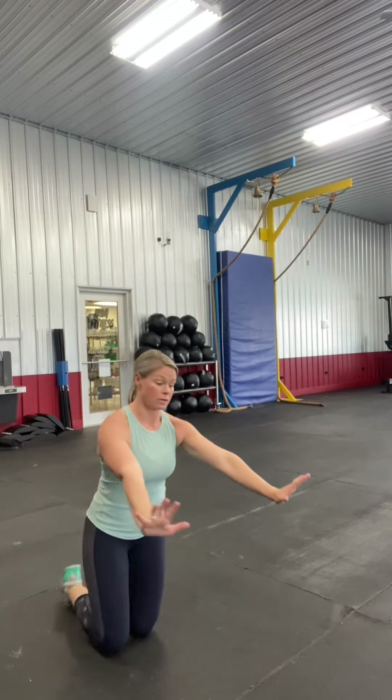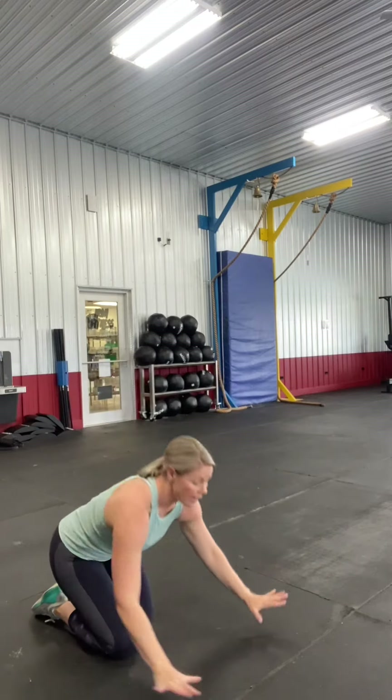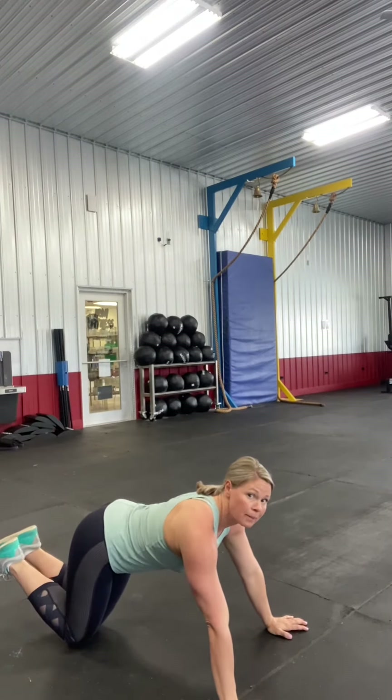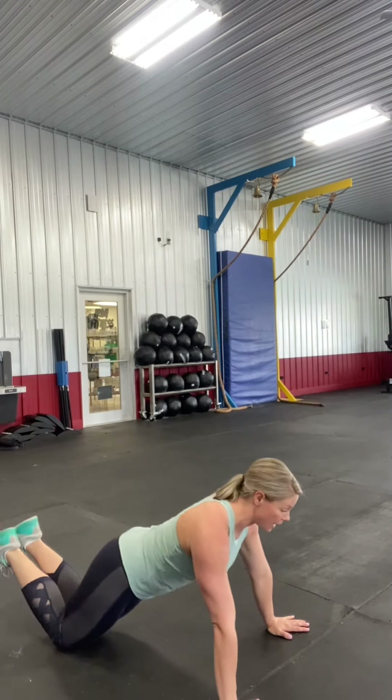As far as your hands, they're gonna be about shoulder-width apart. Go ahead and spread out your fingers nice and wide. From here, we want to make sure we're not leaving our bum up in the air, so we're gonna tuck it in. You want to get your chest all the way down to the ground.